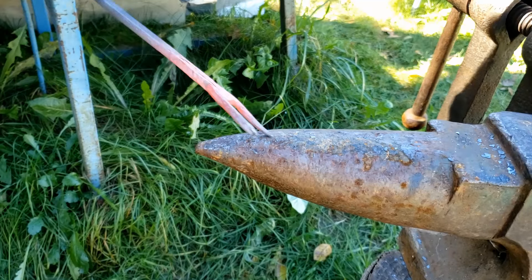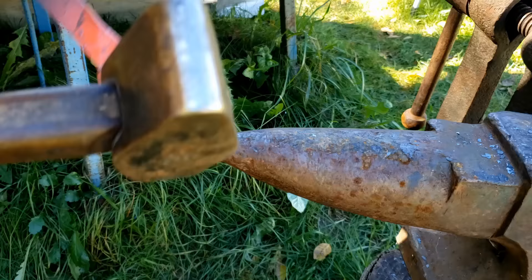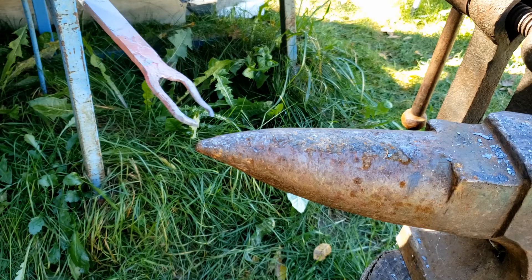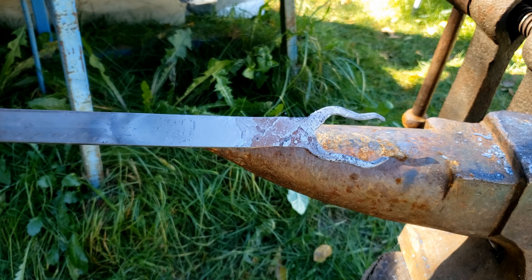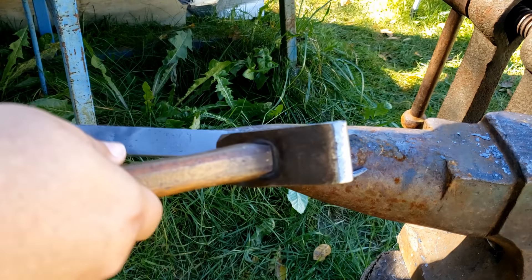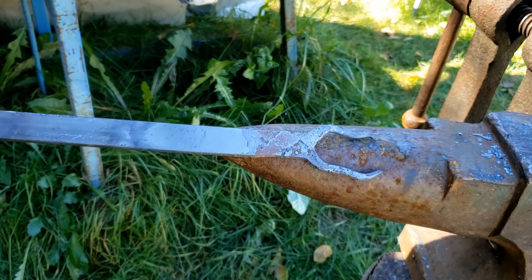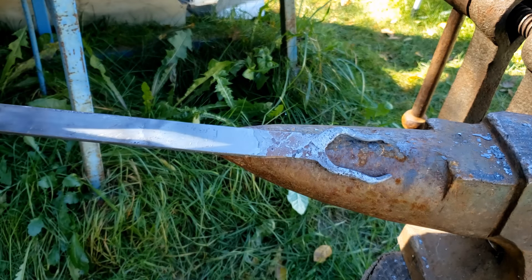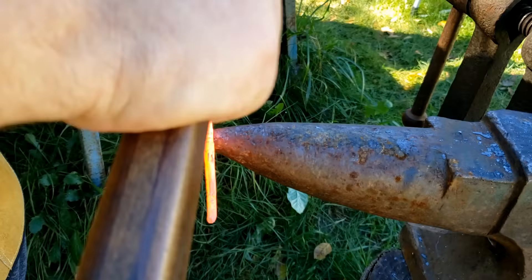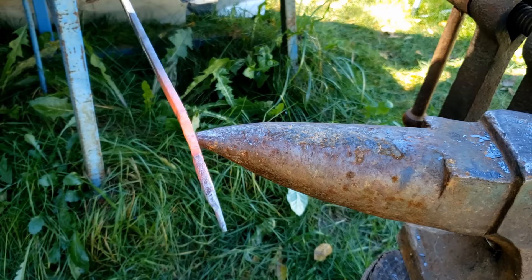We are going to bring back the horns a bit and give them the shape we want. So we are going to try to give them a few twists, a few small shapes. I think that looks really great.